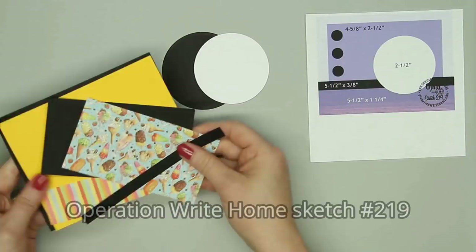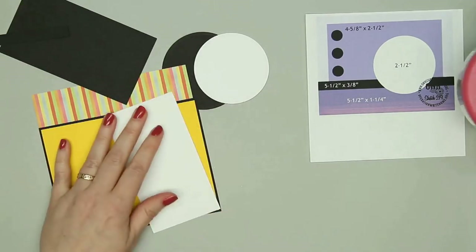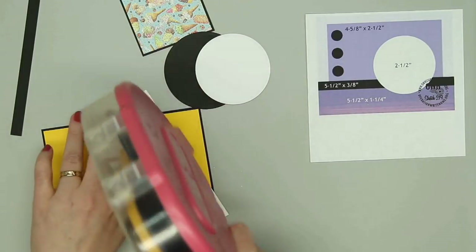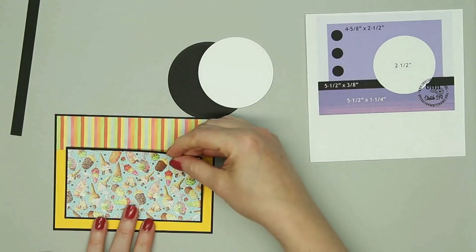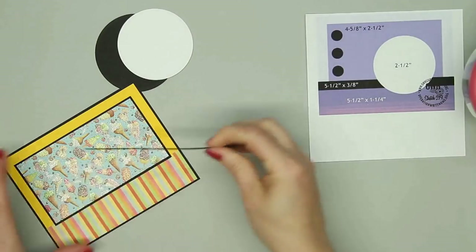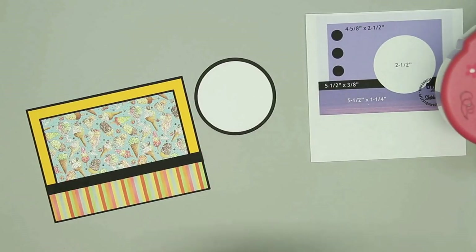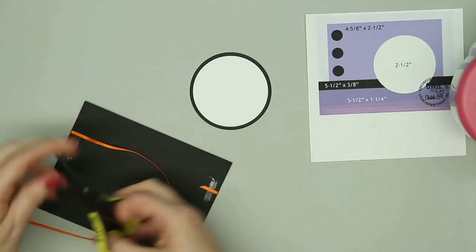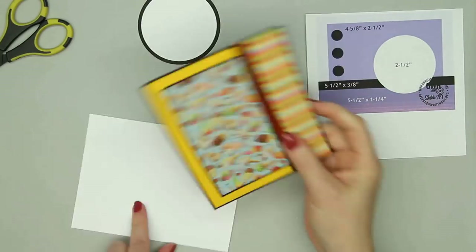Now I'm on to card number four. I'm using a sketch from Operation Right Home this time — their sketches are nice because measurements are already included for A2 size cards. I'm using the pattern paper with the ice cream cones, which has that really pretty glitter effect again, and then the rainbow striped paper. The yellow card stock came in the kit and I added some black for my layers. This is always one of my favorite sketches because you can use two different designs and separate them by that nice thin banner in the middle. I love all this thin ribbon that comes in the kit — I use almost every drop of it across my 10 cards. This time I use the orange because it goes really well with the design papers.